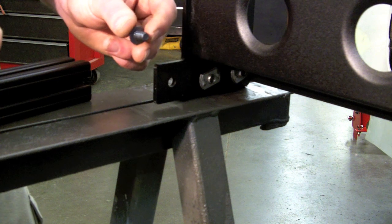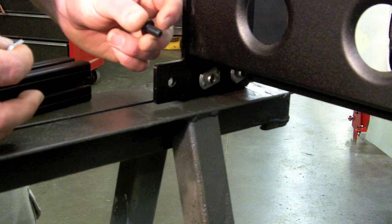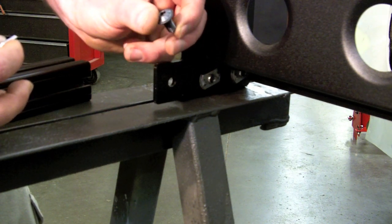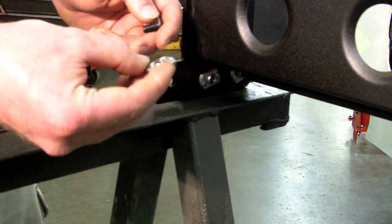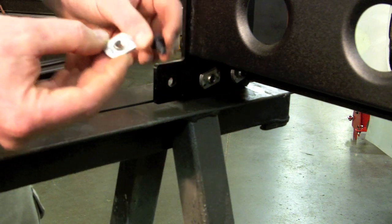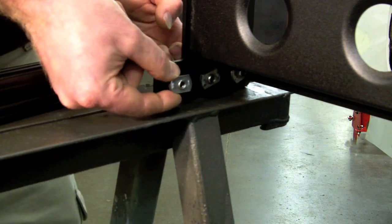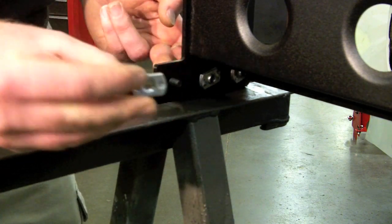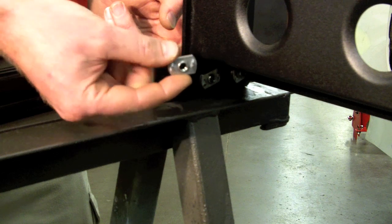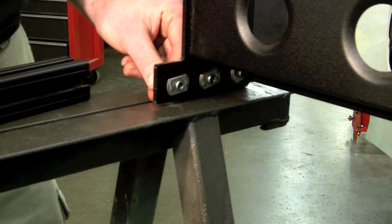After securing your side rails to your table or saw horses, locate 12 of the 5/16 coarse thread button head bolts and 12 T-nuts — three bolts and three T-nuts go in each corner. They are inserted into the side rail, and make sure the T-nut goes on the bolt with the raised portion oriented correctly.